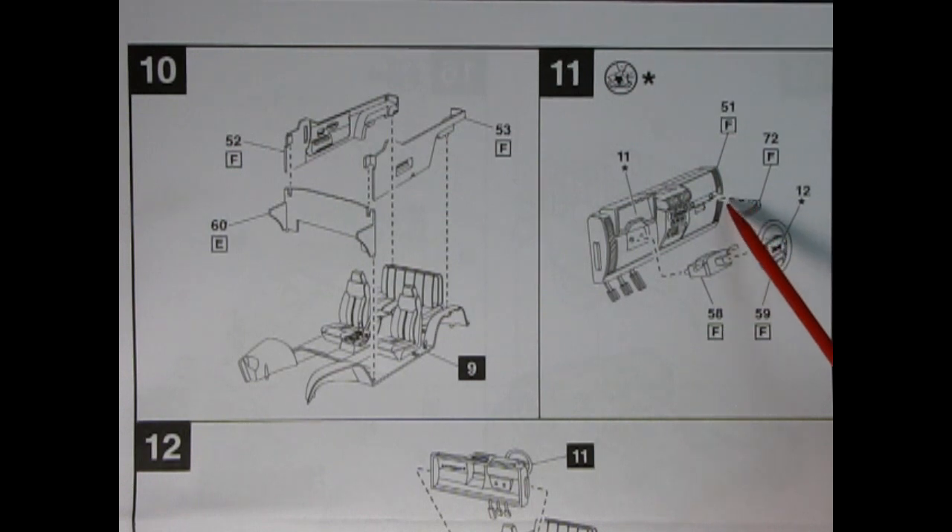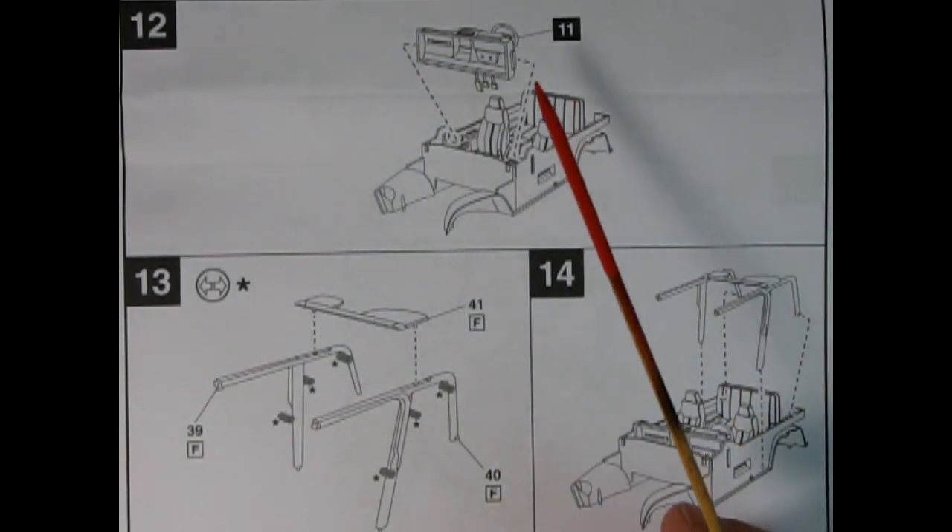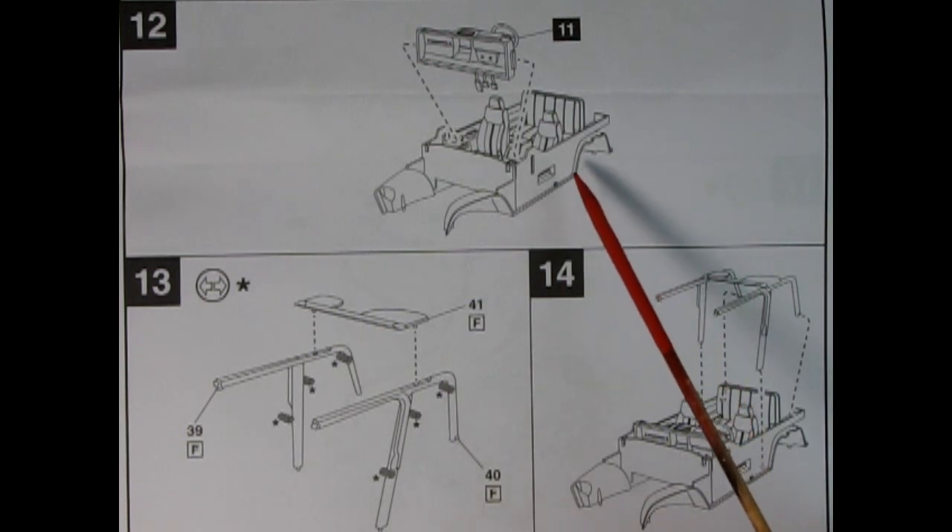Here we have a grip — a grab handle — which glues onto the dashboard, probably for when you're going over rocks and your passenger needs something to hold onto. Here we have the steering column, and there's a decal with the letters 'Jeep' that goes right in the center of the steering wheel. Panel 12 shows the dashboard being installed into the interior, with little tabs going into slots, allowing the dashboard to click nicely in place.